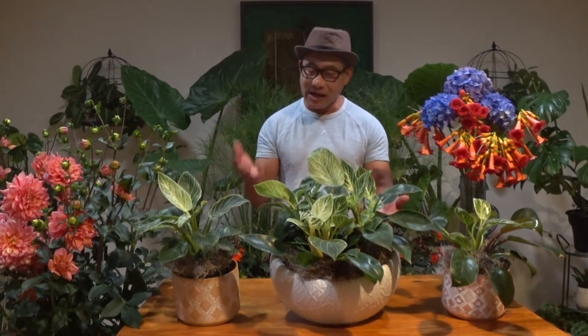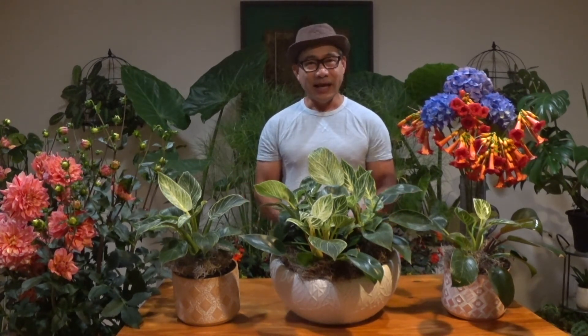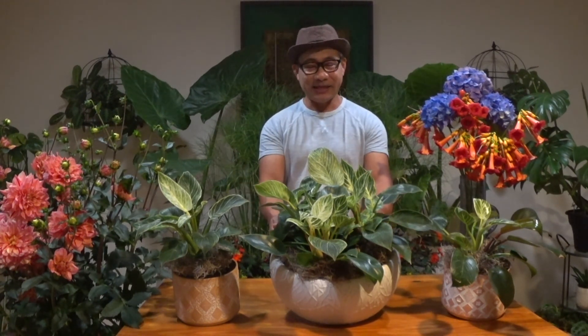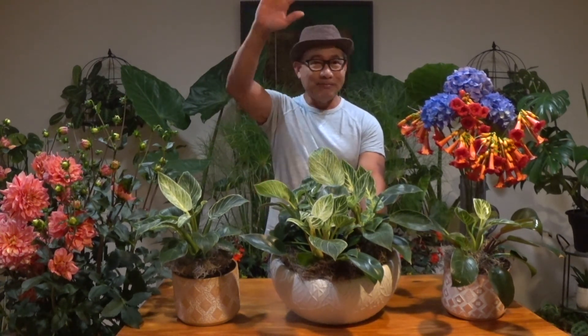I hope that you have successful gardening with Philodendron Birkin. I hope you liked this episode — if you haven't subscribed yet, please subscribe, please like, and provide some comments. God bless you all. Bye bye, see you next time.